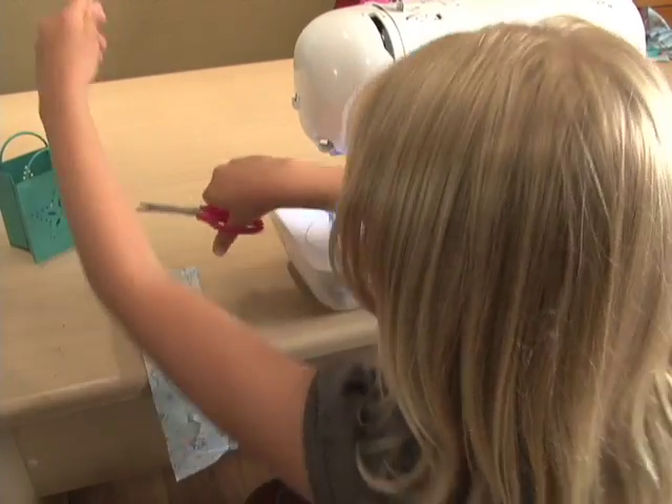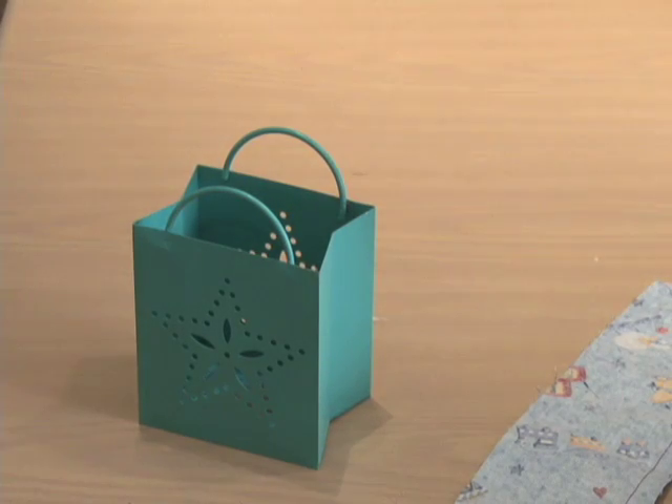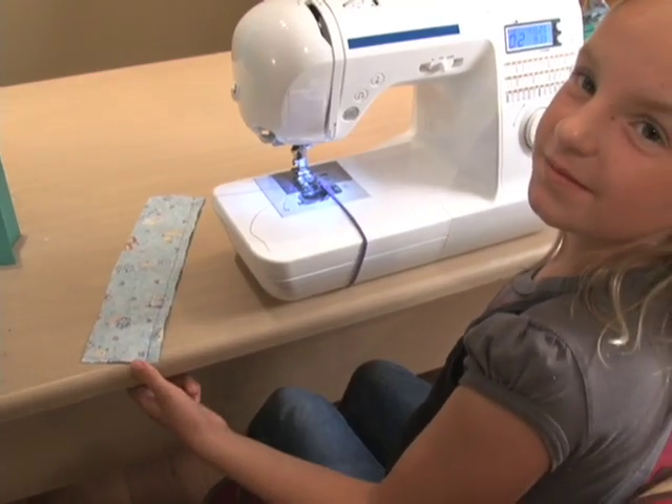She's going to hold her thread up straight and cut her thread right next to the edge of her fabric, and she puts her threads in the thread basket. Perfect!